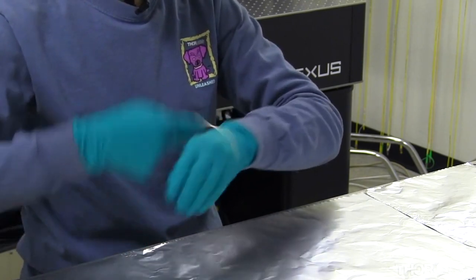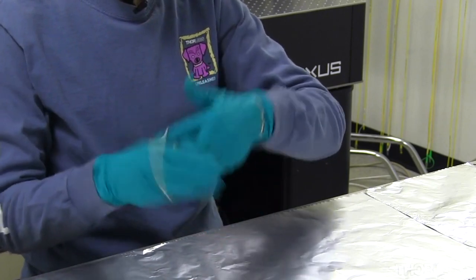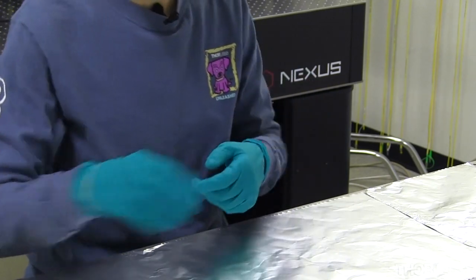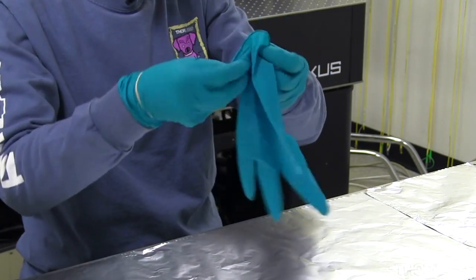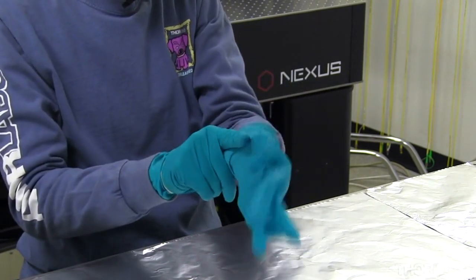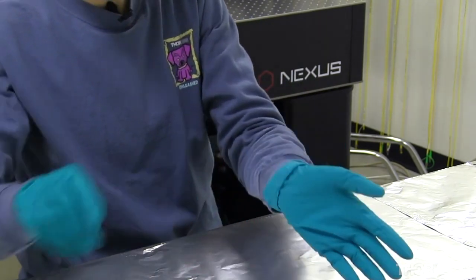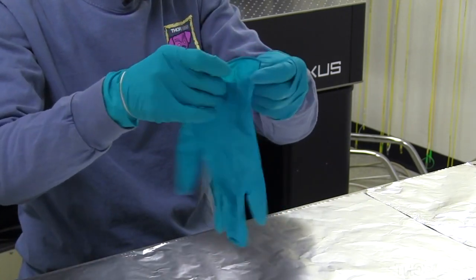I'll use a rubber band at my wrist to hold the first layer of gloves on — they'll keep these gloves in place when I take off my second layer. When I put my second layer of gloves on, I like to fold up the cuff because that will make it easier to take them off in the future.